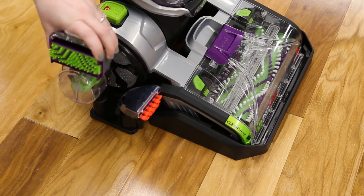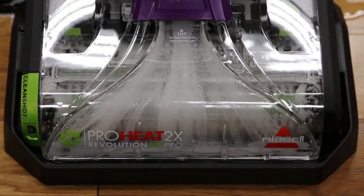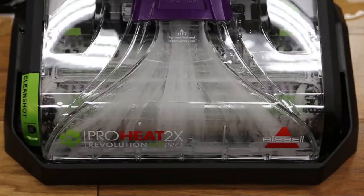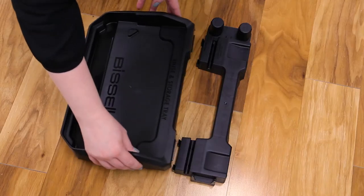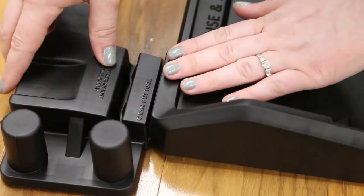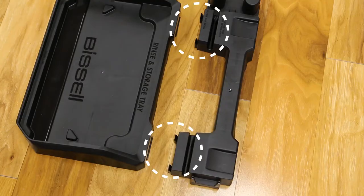In this video we'll help you assemble and show you how to use your rinse and storage tray. The rinse and storage tray is easy to assemble in just one step. Just take the larger piece and press down onto the smaller piece. There are two hooks on each side of the smaller piece that will hook under the other piece.